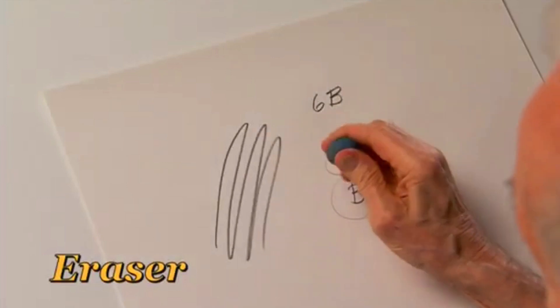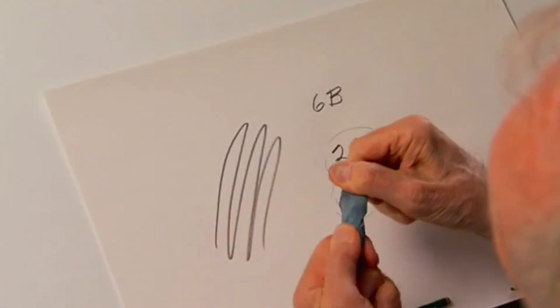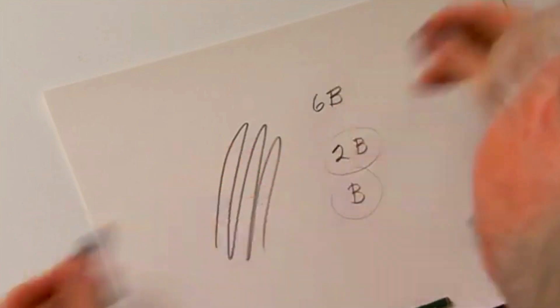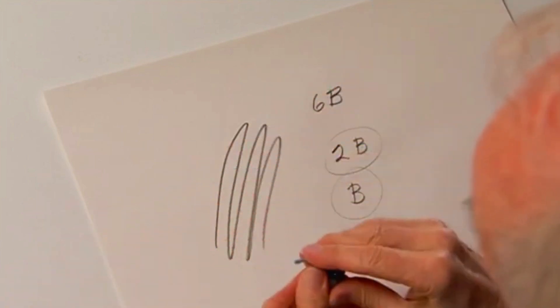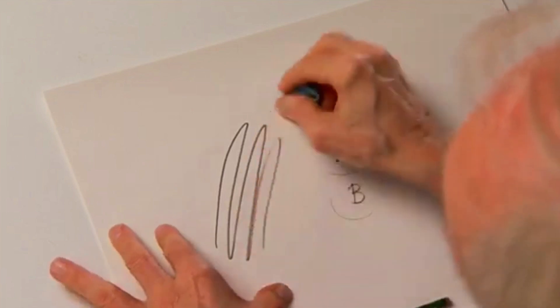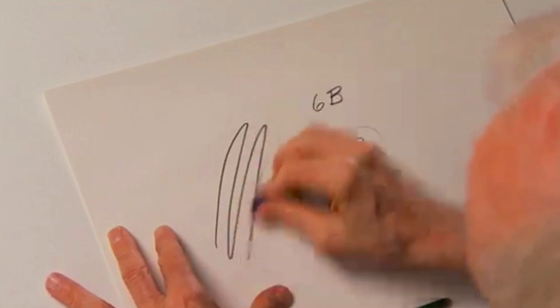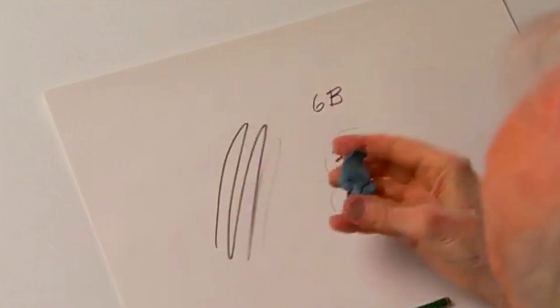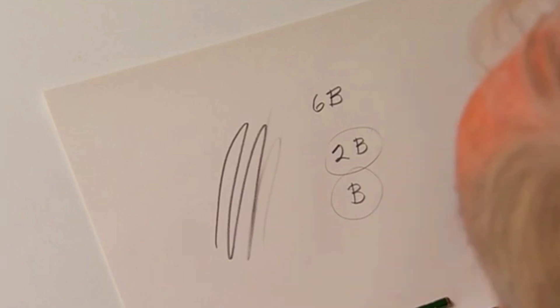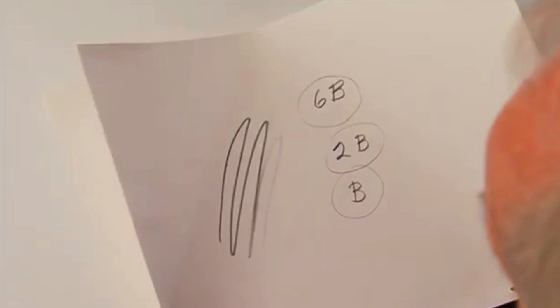The eraser that I've been using is an amazing eraser. It's called a kneaded eraser because it changes shape and it moves and the graphite goes into it. If I wanted to erase with this, crumbs don't get on your drawing. You just simply rub like this and it disappears, except in the case of a 6B. So use a kneaded eraser and one of these three types of pencils and a great piece of paper.